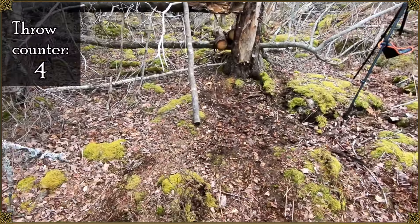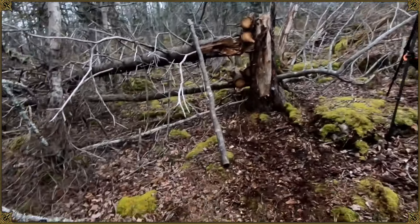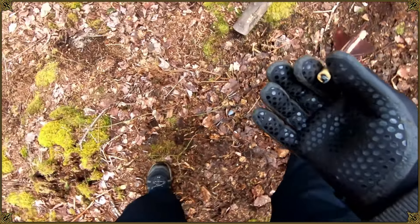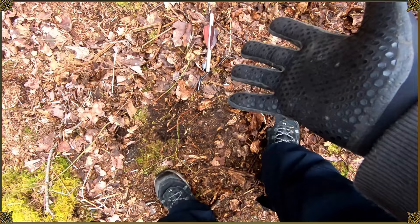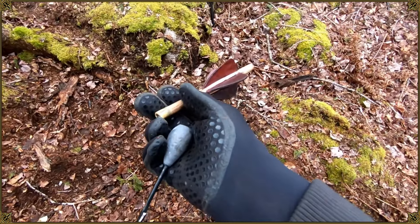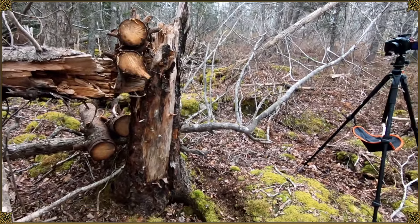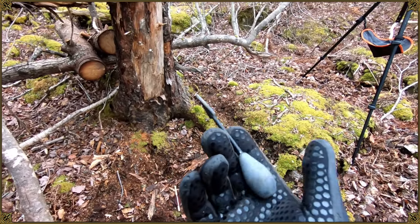Keep the throw straight. What? You gotta be kidding me. Really? Oh my goodness, what the hell? Did you see how soft that was?